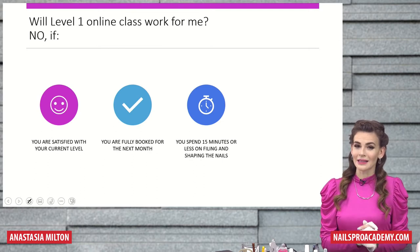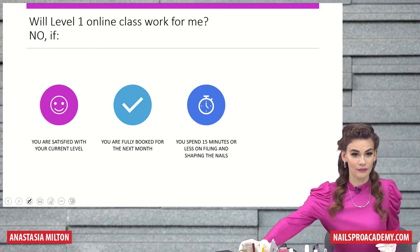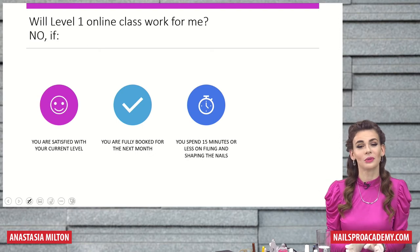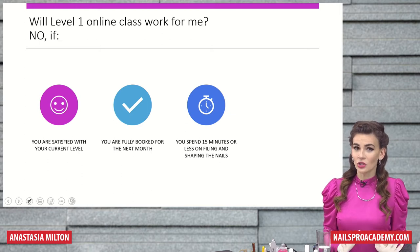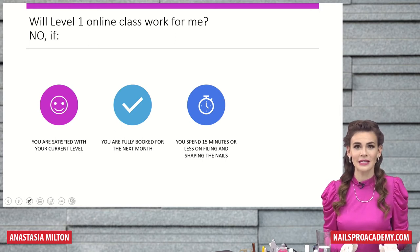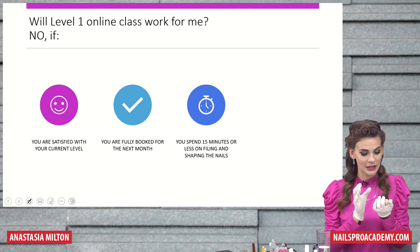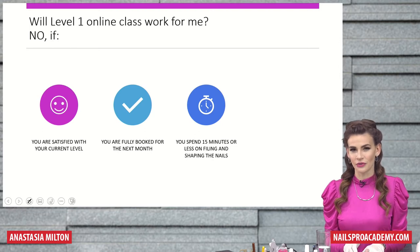Will Level 1 online class work for me? I want to be honest — it will not work for everyone. If you are satisfied with your current level of expertise, then you will not really be open to learning something new. If you're fully booked for next month, you will need some time to take this class, so it's probably not going to work. And if you spend 15 minutes or less on filing and shaping nails — just slight shaping and buffing — then you might not really benefit from this class a lot.